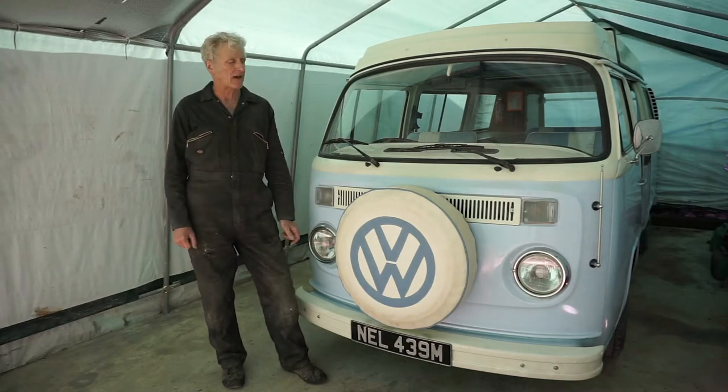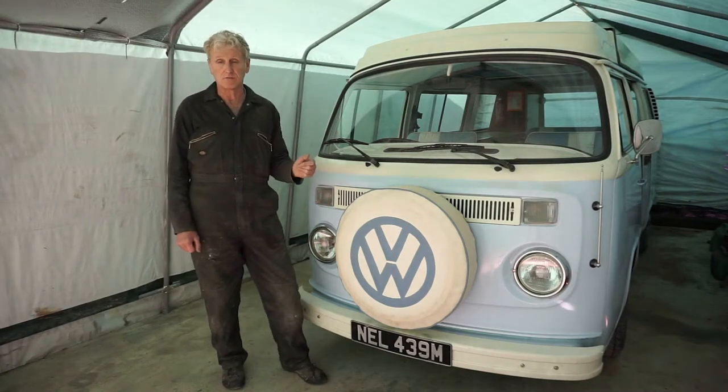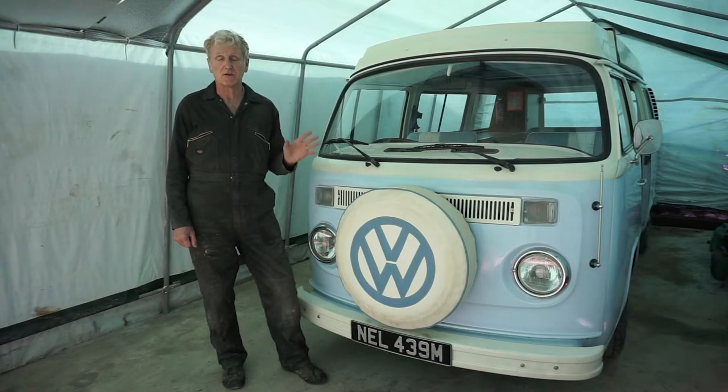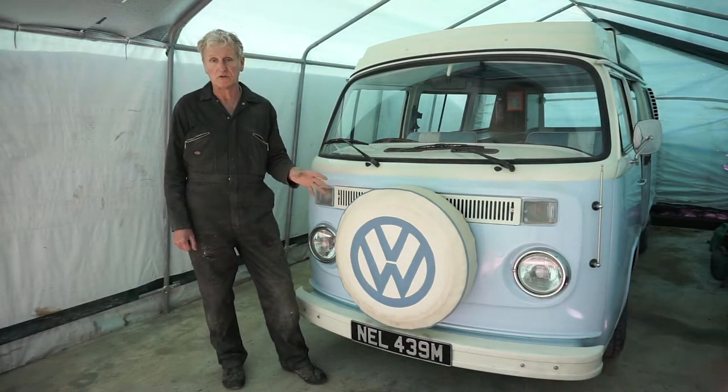Hello, welcome to Snowdonia Classic Campers. This is Mel, one of the four VW campervans that we have out on hire. Now it's the end of the season so we thought it would be a good idea to bring her in and do some much needed repair work to her.